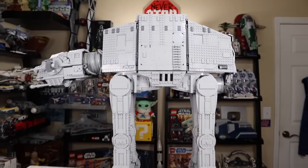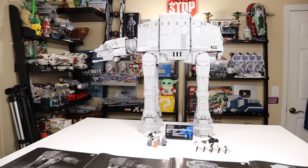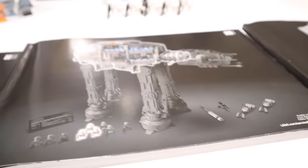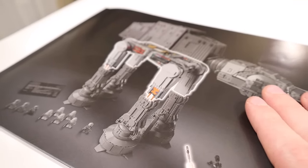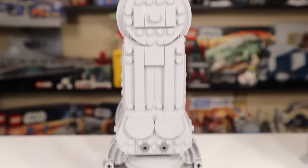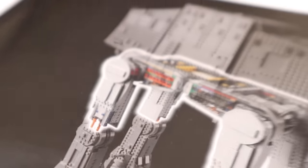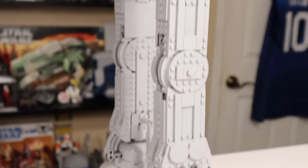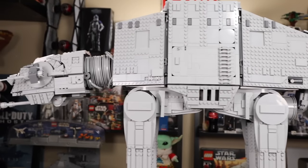After a week of on-and-off building, I have finished the UCS AT-AT. It is so huge — pictures don't do it justice. I'll bring some stuff in later to compare size. As for the building experience, I actually found the first two boxes to be a lot more engaging than the last two. The advanced techniques used for the legs, while certainly over my head, were so much fun to put together that it trumped any hatred for building Technic. This is almost a 7,000-piece set, so don't expect to build it in one day.